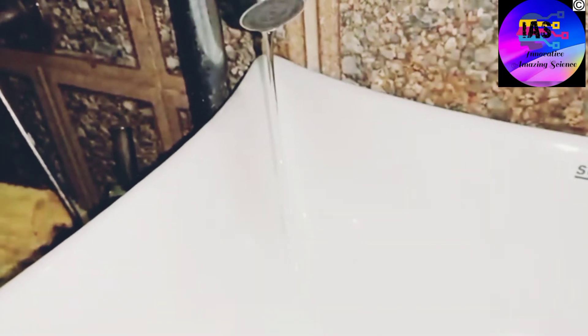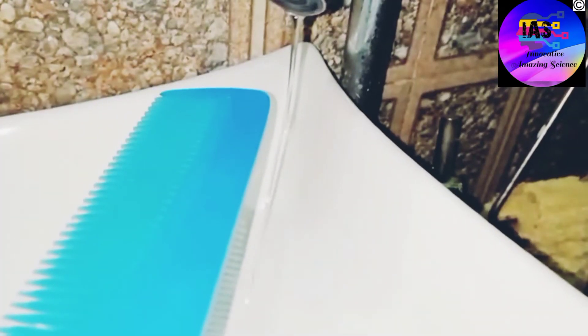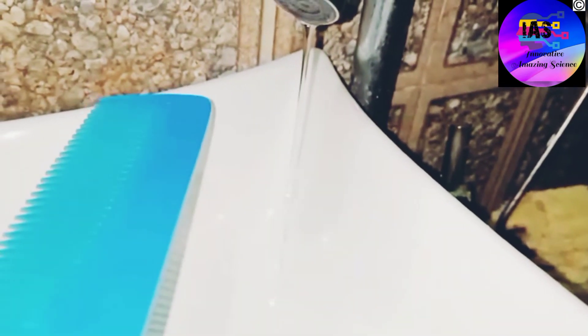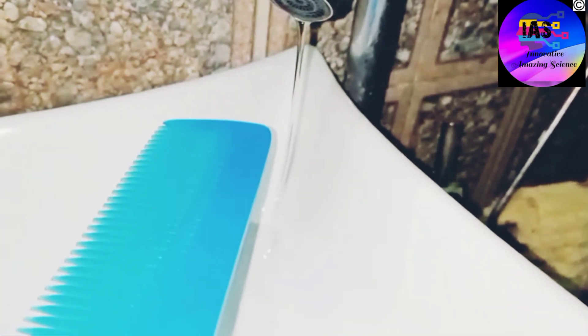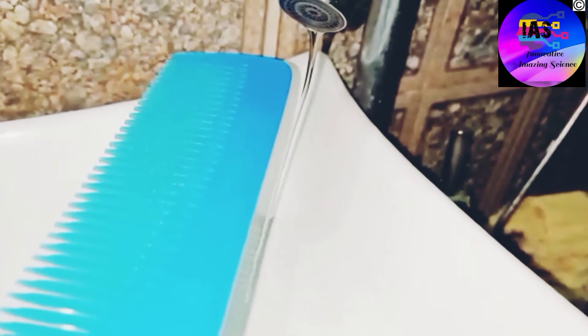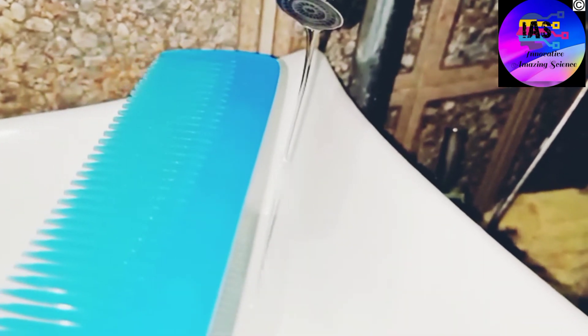Just look at it once again. The water was flowing straight down, but the moment we took the comb near it, what happened? Just observe how it changes direction.